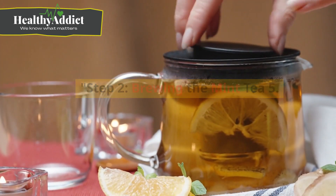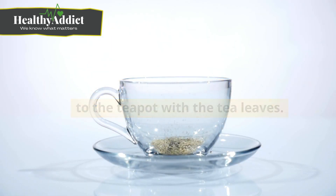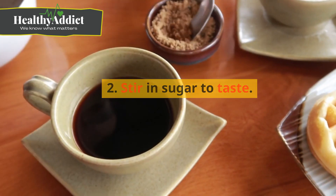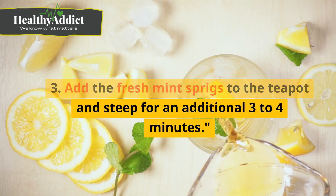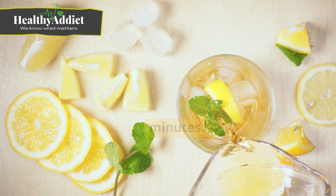Step two: brewing the mint tea. Add the remaining four cups of boiling water to the teapot with the tea leaves. Allow the tea to steep for two minutes. Stir in sugar to taste, then add the fresh mint sprigs to the teapot and steep for an additional three to four minutes.